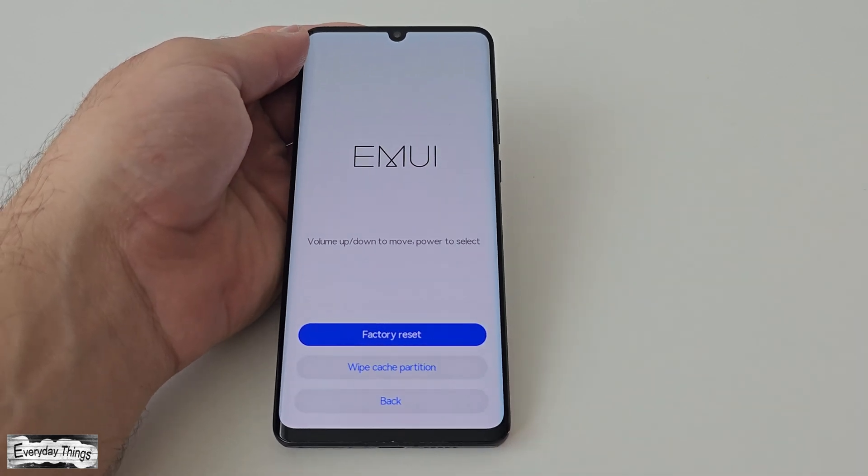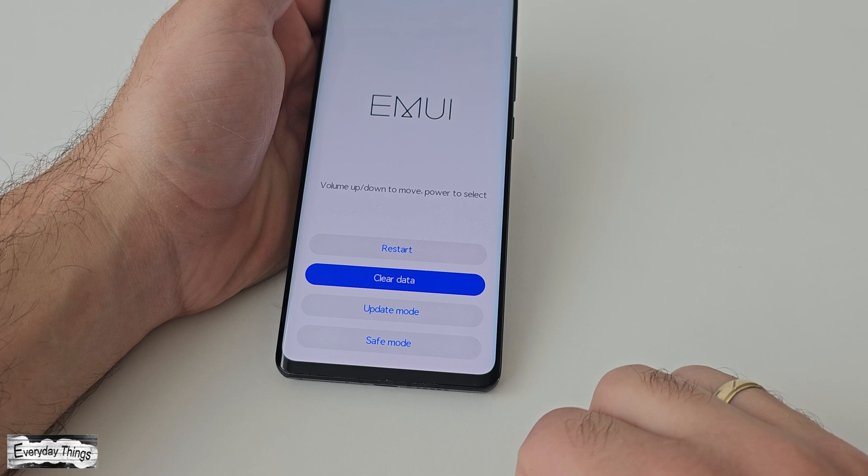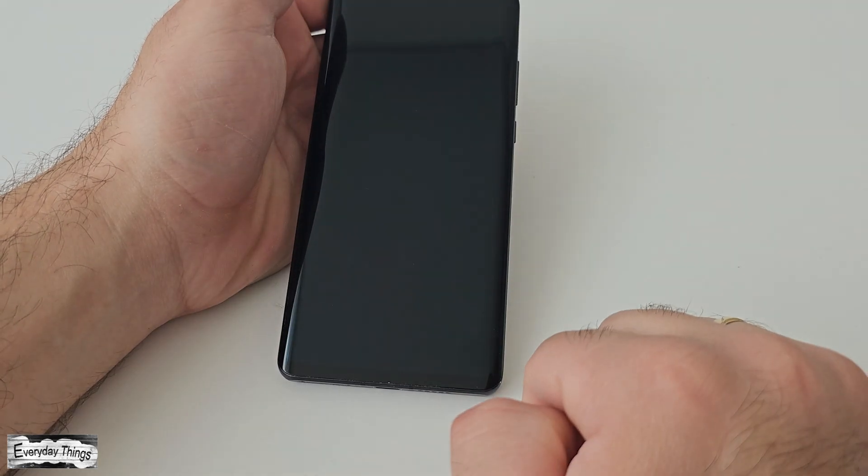Once the process is completed, you will be taken back to the main menu. From there, tap back and then select restart to reboot your phone.